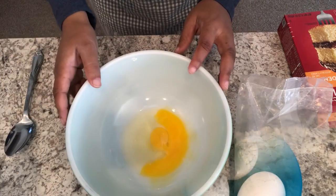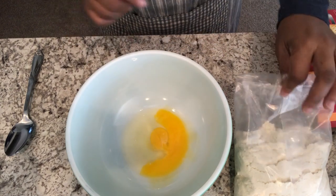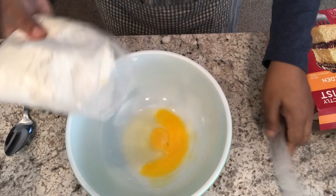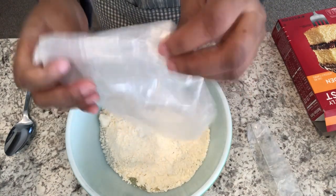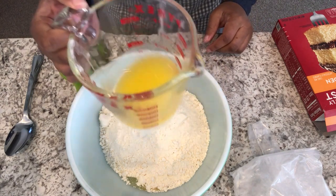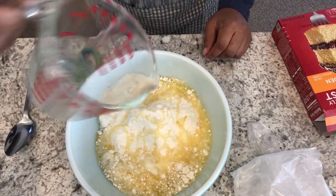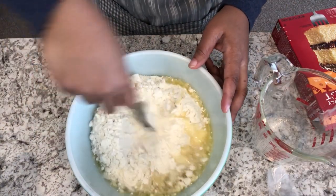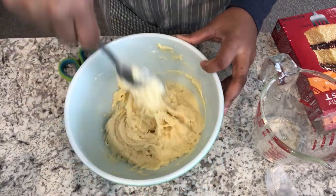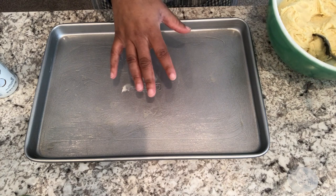We're going to start on the cake mix portion of the bar — this is going to be our crust. I've got one egg in my bowl, I'm going to add my cake mix, pour it in, and then I'm going to add a stick of melted unsalted butter. I just popped it in the microwave. I'll make sure to leave the recipe in the description box so you'll have the exact measurements. Just stir it until it is well combined.